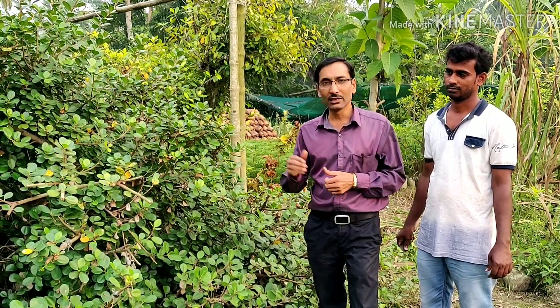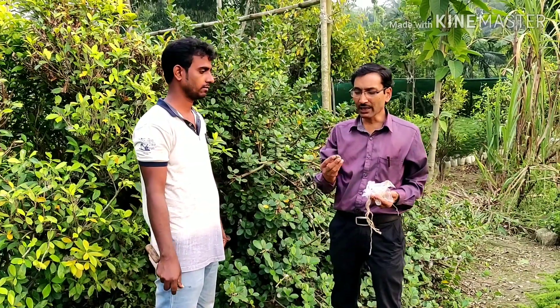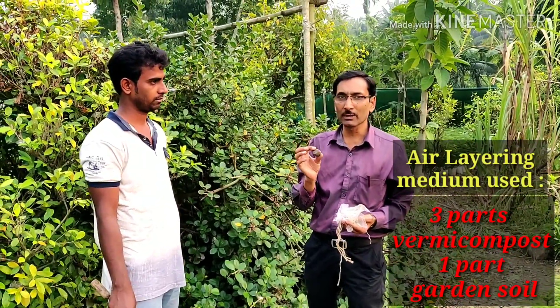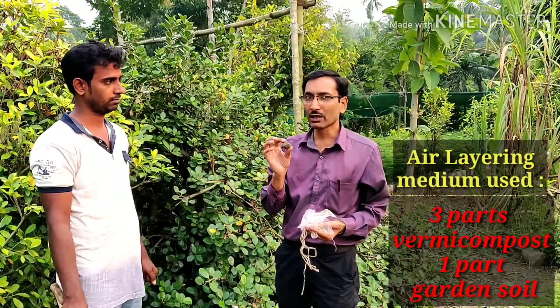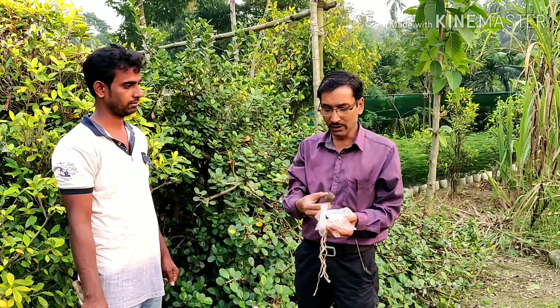Keep watching as I show you how the air layering of ficus banyan or Chinese banyan is done. For air layering, the mix you see here is three parts vermicompost and one part dried garden soil. The garden soil works as a binding agent. These are the balls I am making here.